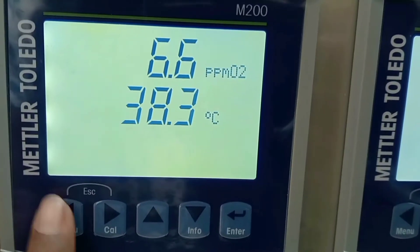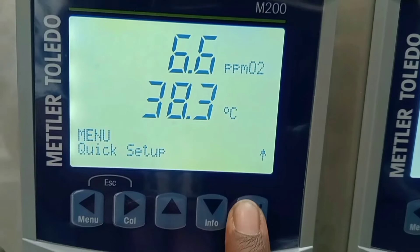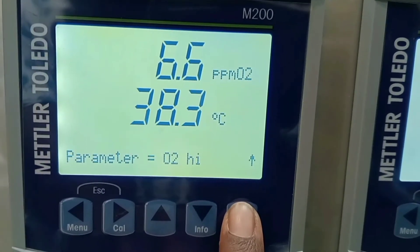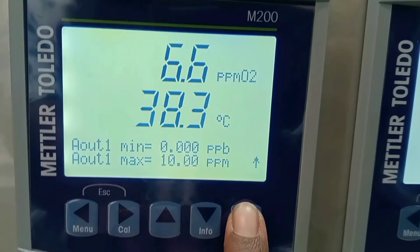Now I will demonstrate the calibration procedure. The first step is configuration of the transmitter. Press the menu tab, select the quick setup option, and then press enter. Again enter. Now it will show a parameter selection — I have selected O2 high.